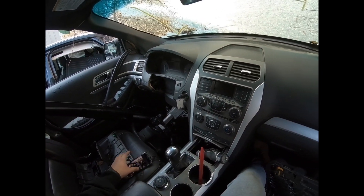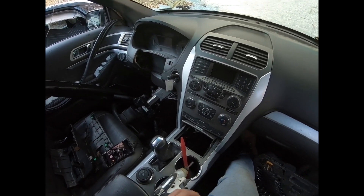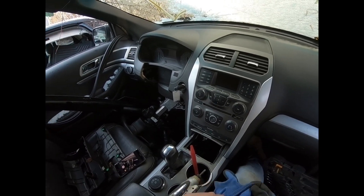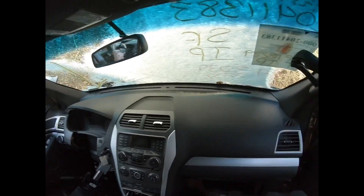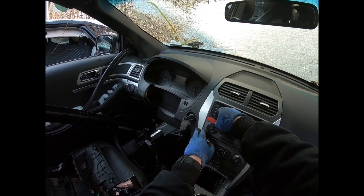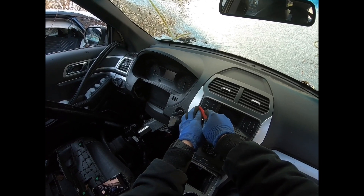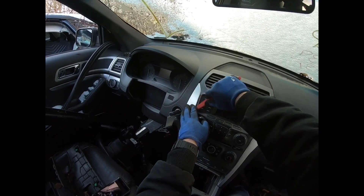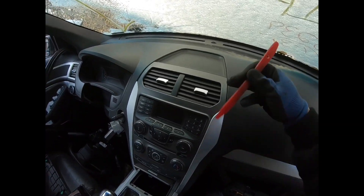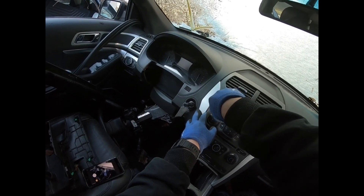Alright, today we will be taking apart the center console. I'm trying to get to this part right here because I just sold it. It's a 2012 Ford Explorer — pretty much parting it out. You couldn't really find any videos on how to take that specific part out, so I figured I'd just make one. It's really cold out here in Michigan, so plastic pieces might not cooperate — bear with me.